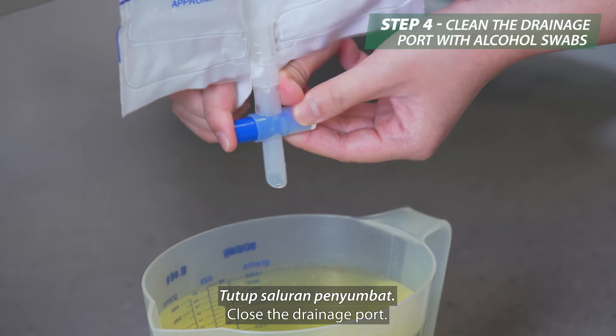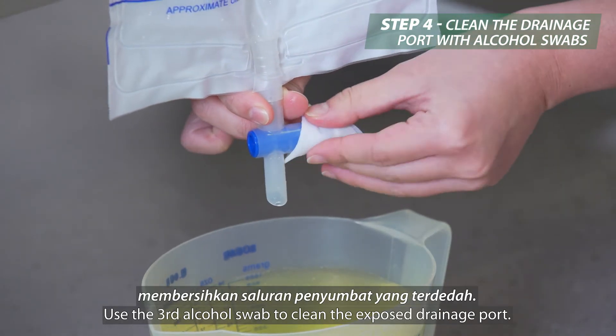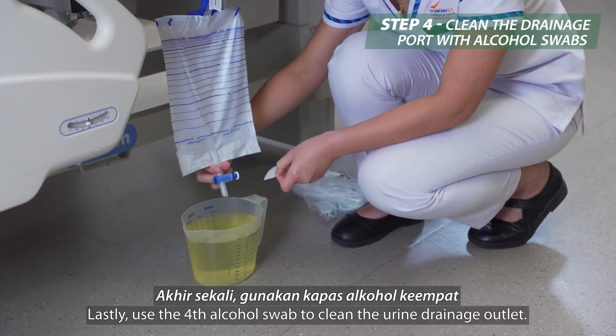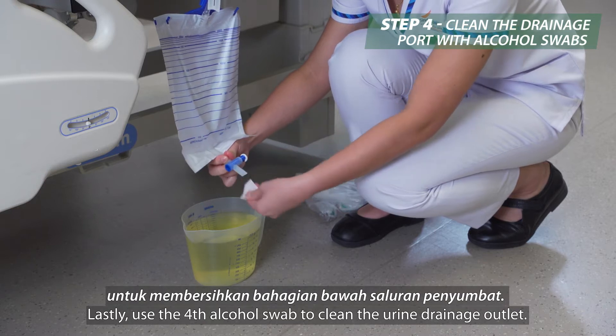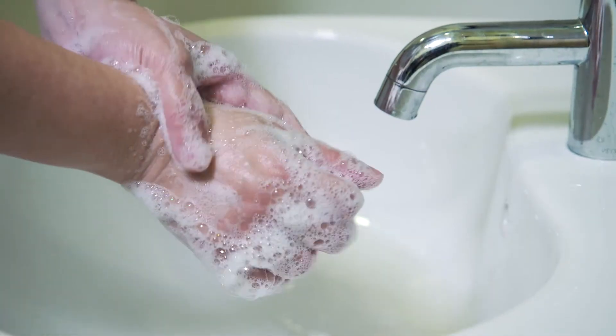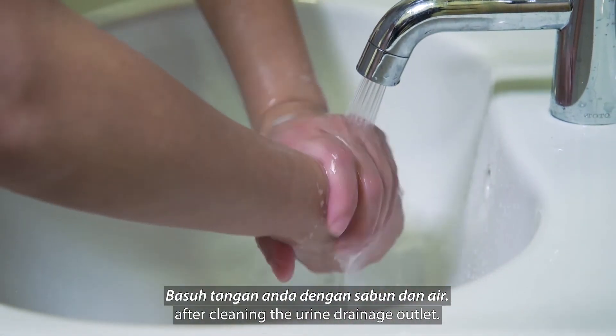Close the drainage port. Use the third alcohol swab to clean the exposed drainage port. Wash your hands with soap and water after cleaning the urine drainage outlet.